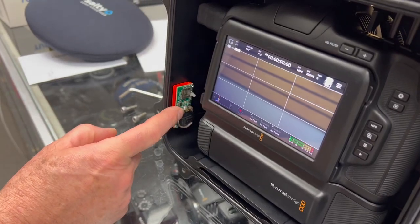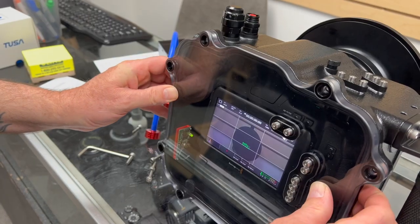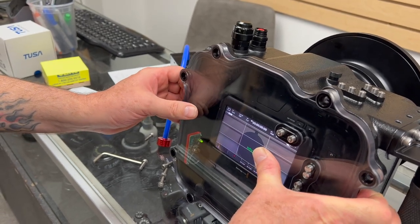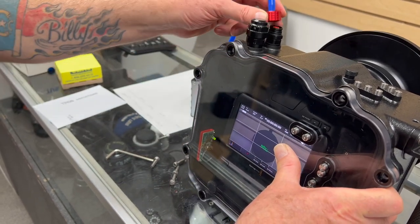Before we mount the screws, we're going to set up our water alarm. This is our water alarm and our pressure check. We're going to suction the back plate on while the screws are off so we can see if we have a good check. Alright, so we're going to mount the suction here.